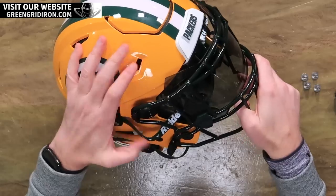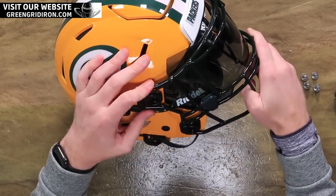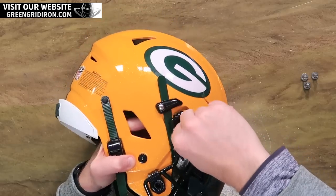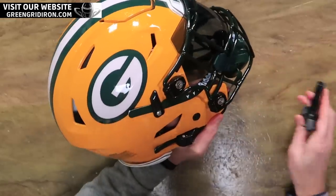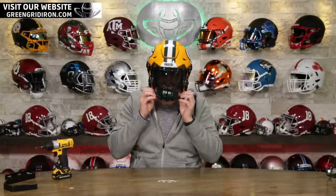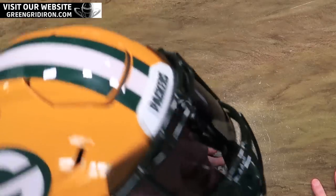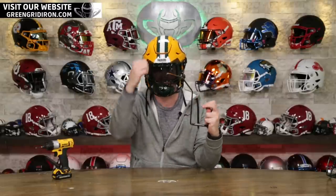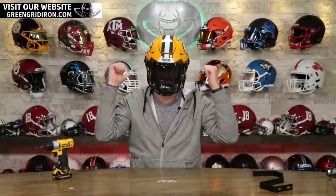I think it would be great if more teams color-coordinated their clips. The black face mask against this really sets it off. There we have it. The tinted visor is sick — it's the way to go. In addition to the helmet, Kevin gets one of these — a helmet hanger. You can just mount this to the wall like this and plop the helmet right on it. Looks real nice on the wall, just like all the ones on the back here.